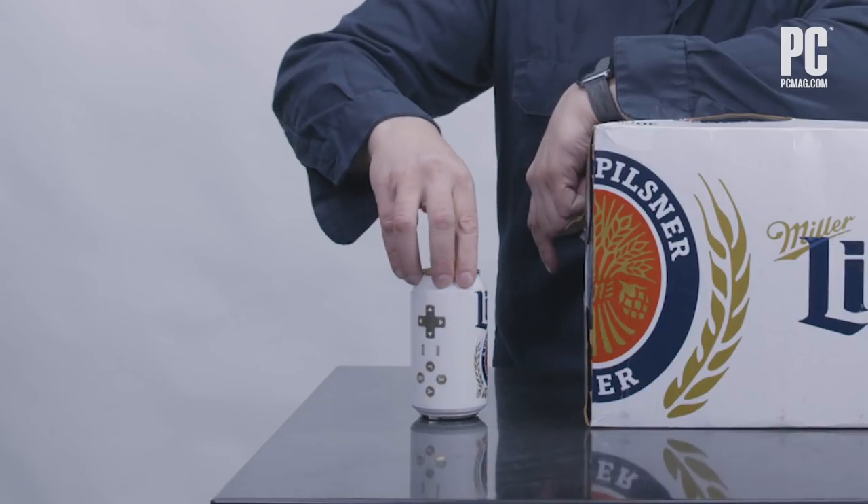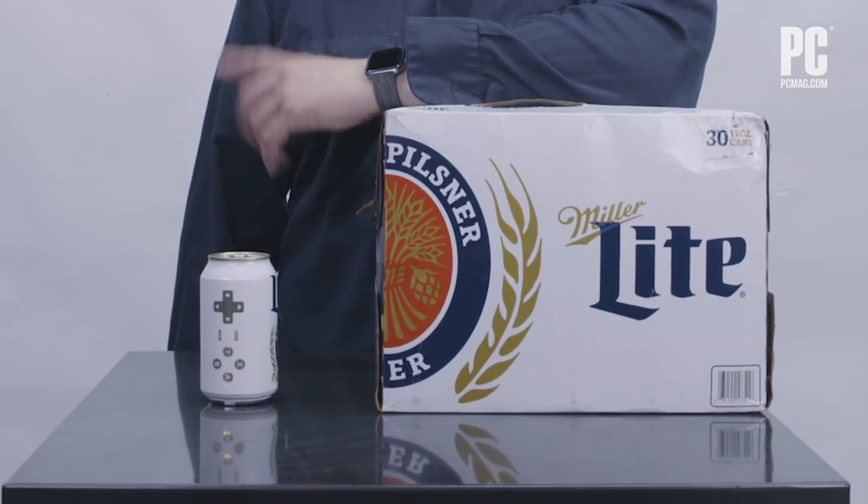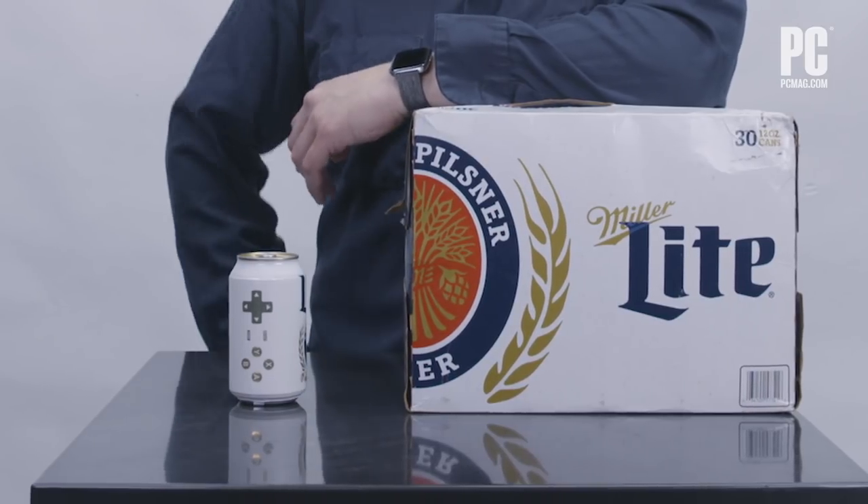It is the Can-Troller. This is a Bluetooth game controller that is also a full can of Miller Lite beer. They've made 200 of these, and if you're going to be at E3 on the 12th, you'll be able to compete to win one. You'll be able to walk home with this full can of Miller Lite slash gamepad.